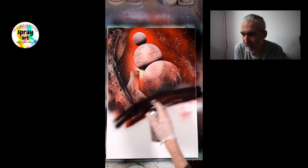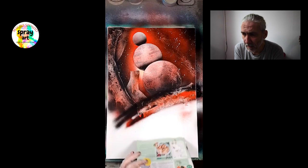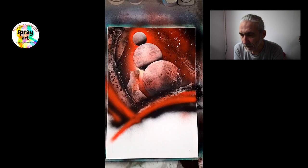Adesso continuo cercando di chiudere questa parte. Ho deciso alla fine di fare questo dipinto monocromatico, quindi utilizzando semplicemente il bianco, il rosso e il nero. Asportando la vernice con la carta, qui essendo che c'è già il colore di base sotto, basta mettere un po' di nero.